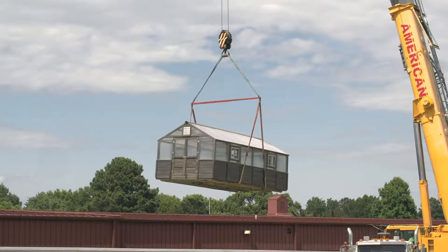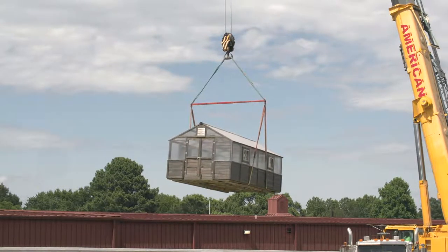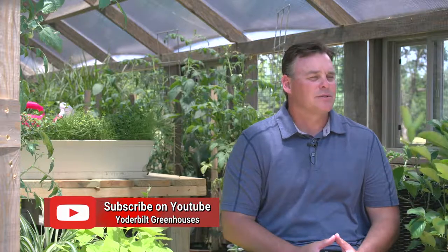What about the customer that doesn't have the capability to take the fence down? You'll be able to see a video of us delivering a greenhouse with a crane, lifted up and over a school and set into place. So that's an option. It's not as expensive as you would think to get a crane for a day.